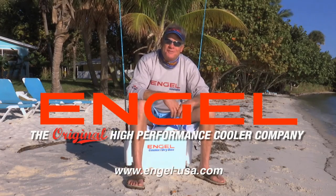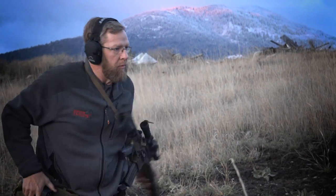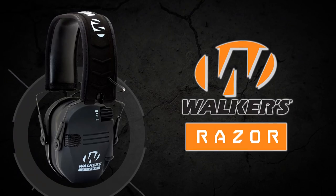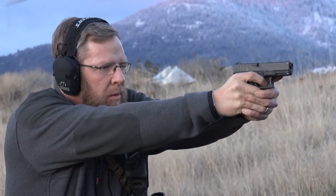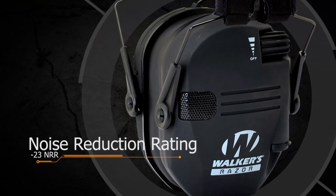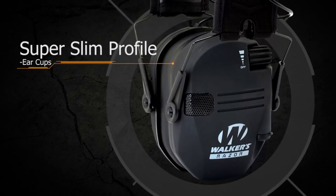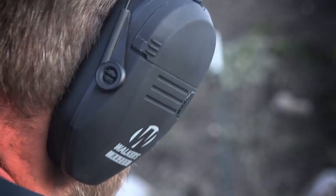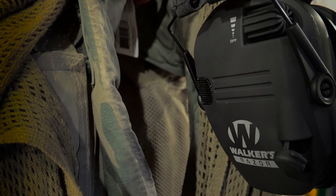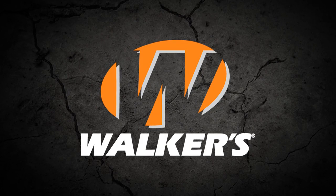Walkers continues to push the boundaries with innovations and technology in the shooting, sport, and hunting category. Introducing the all-new Razor Series — maximum protection, industry-leading noise reduction ratings. With advanced circuitry, SAC sound-activated compression circuit, true form, super slim profile — reliable, dependable, comfortable hearing protection, fulfilling and exceeding the needs of every shooter.